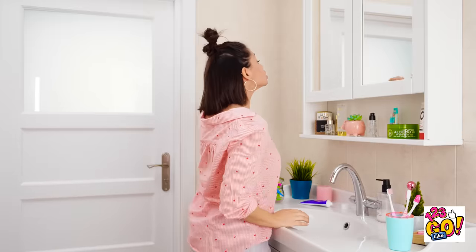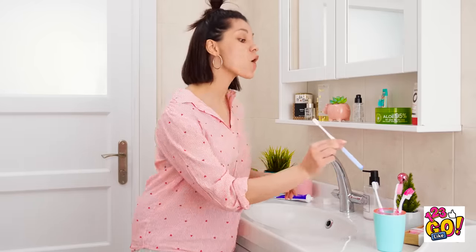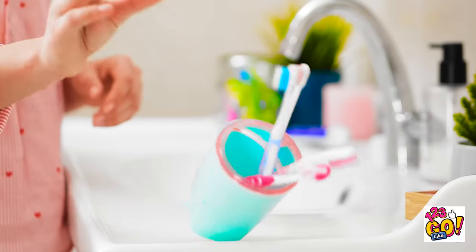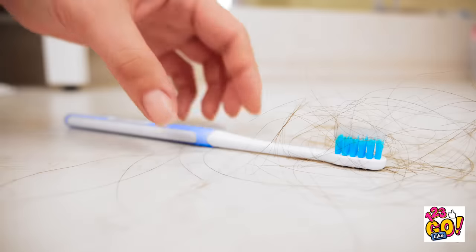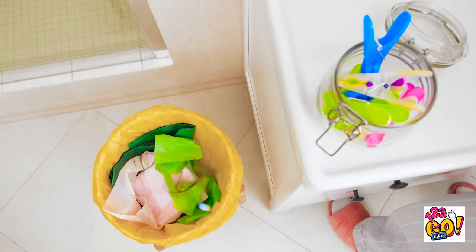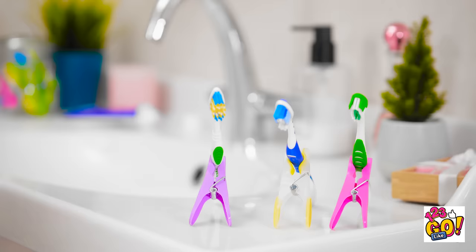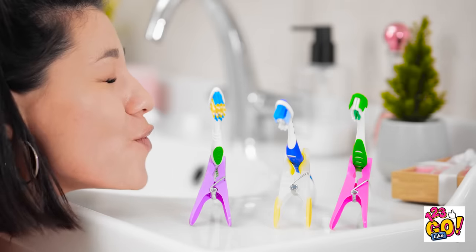Today is going to be the most awesome day! And now my pearly whites are smile-ready! Seriously? Eww — now it's covered in hair! This thing's not going near my mouth — into the trash it goes. Wait, maybe this little guy can help. I knew it'd come in handy one day! Wanna keep your brush from falling? Use the old clip stand trick! Aren't they adorable? Problem solved.